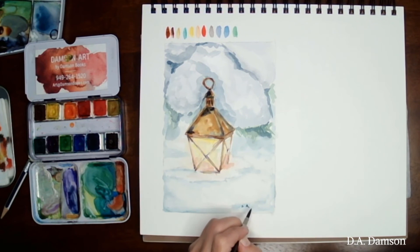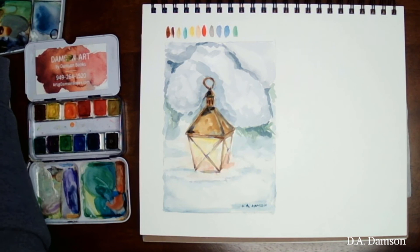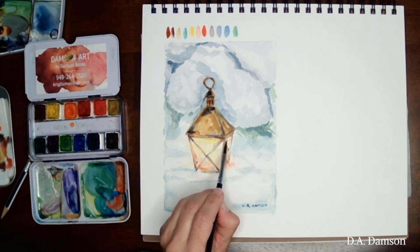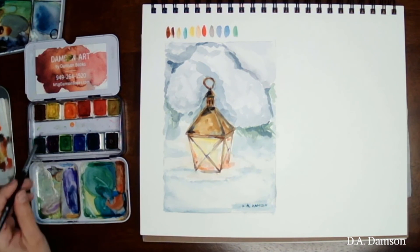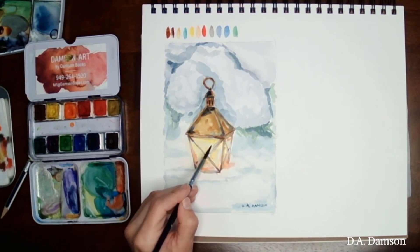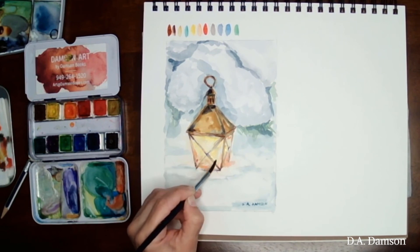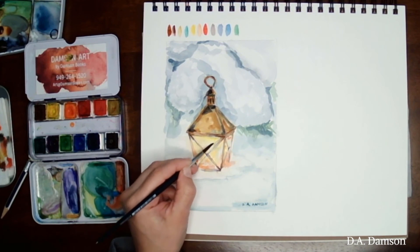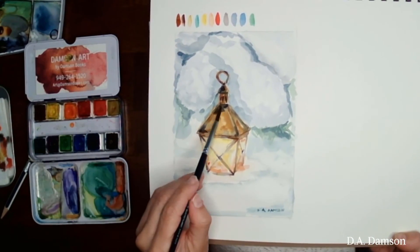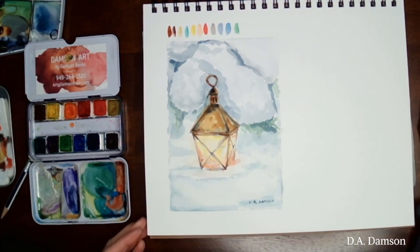I hope you enjoyed this video — if you did, please don't forget to subscribe and click that notification bell. Sometimes when I'm signing I still observe the painting to see if there's anything I can do to make it better. I'm going to go back in and add a little more red into my fire, and just lift a tiny bit of that yellow to make it more whitish and glowy. Please don't forget to let me know how your lantern turns out — I would love to hear from you. Happy painting, thanks for watching, bye!